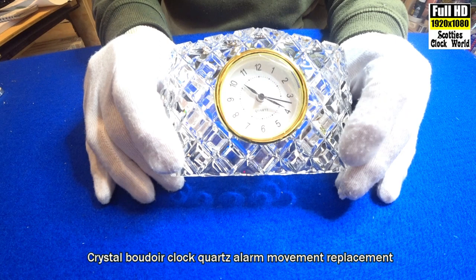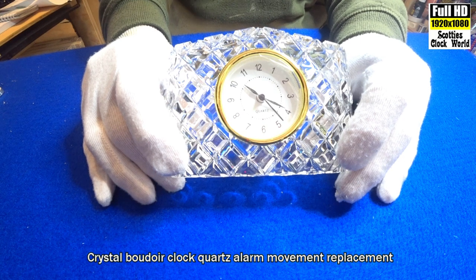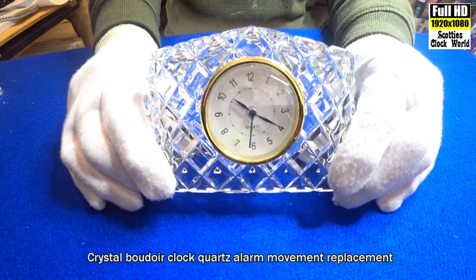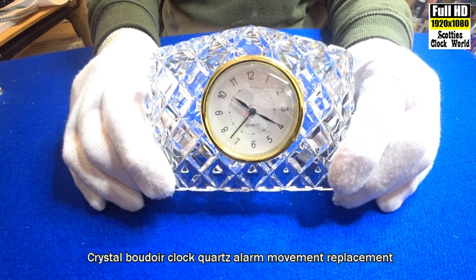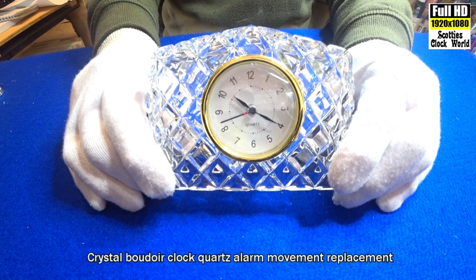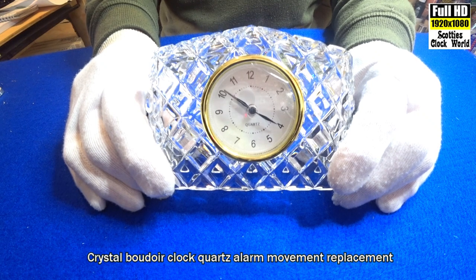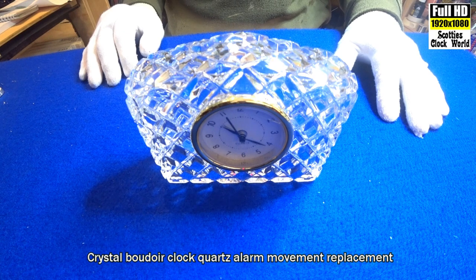There's our hand-cut crystal German clock case from the 50s — an original, genuine item, not a cheap knockoff out of China, this is the real deal. And there we have it, working nice and quietly for those who don't like to hear the tick-tock, and also changing a battery every year or two for those who don't like to wind up a clock every 30 hours, 30 days, or even eight days. All done.